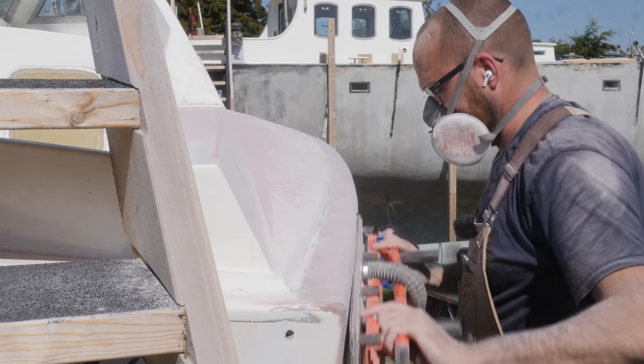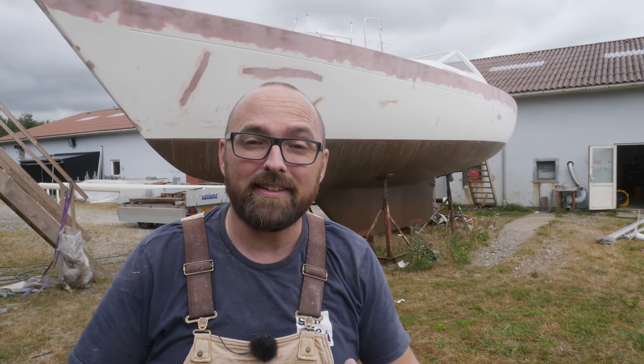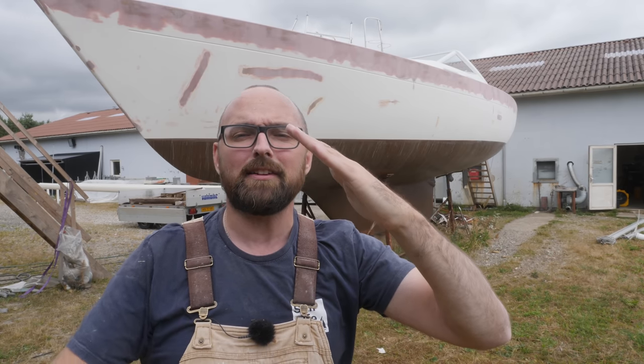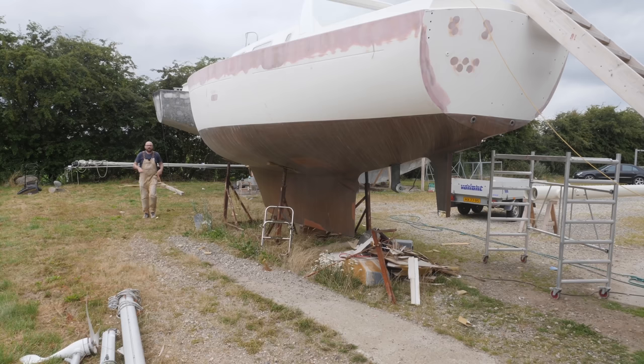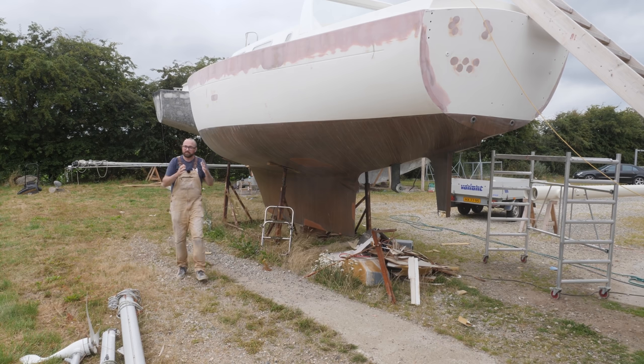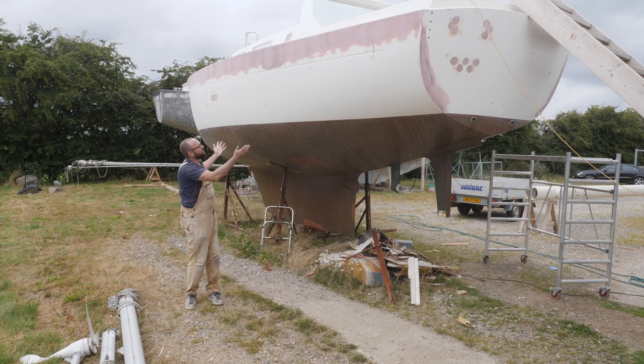Since then I've been busy fairing the hull whenever the weather has allowed it. I've finally arrived at the intersection between wanting a spiffy result and not being able to stomach the thought of spending another second fairing the hull. I've got just shy of a hundred hours into the hull by now — you can always spend a little bit more time to get the result a little bit more perfect, but you've got to draw the line somewhere, and I think this line is here for me.